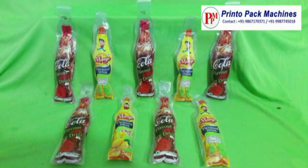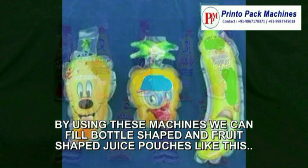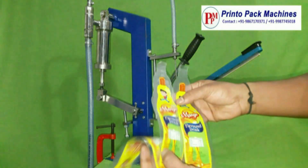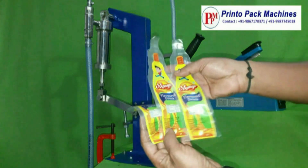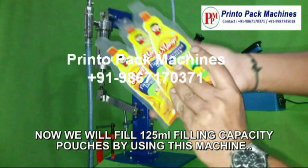By using these machines we can fill bottle shaped and fruit shaped juice pouches like this. Now we will fill 125 ml filling capacity pouches by using this machine.